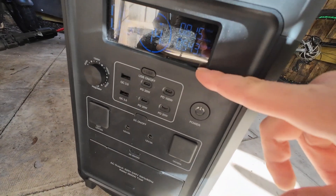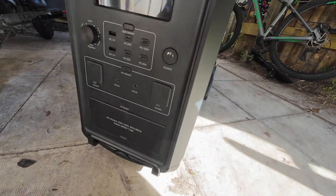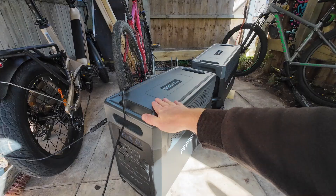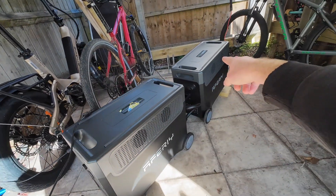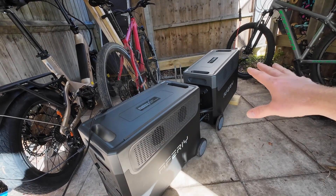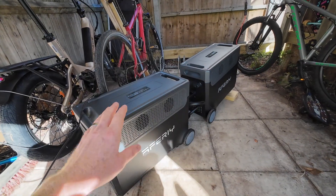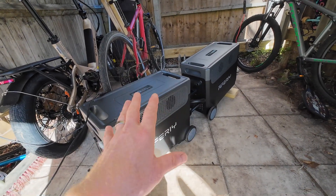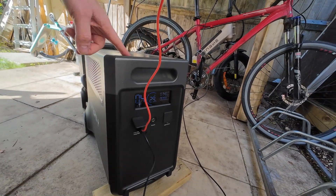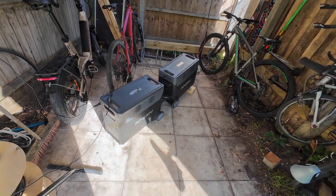The answer is yes — even though the manual isn't clear on it, I'm still getting the full 2,000 watts of solar input on the main unit and an additional 200 watts of input on the slave battery unit at the same time. So if you combine the two units, you can have 2,200 watts of total solar panel input. The manual does not make that clear.